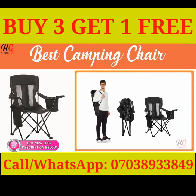Built-in Beverage Cooler. No need to lug a cooler around — the portable camping chair includes an insulated pouch right on the armrest for keeping your cold beverages cool and within reach. The cooler pouch holds up to four 12-ounce cans at a time, while an integrated cup holder in the other armrest offers a convenient place to set an open beverage.